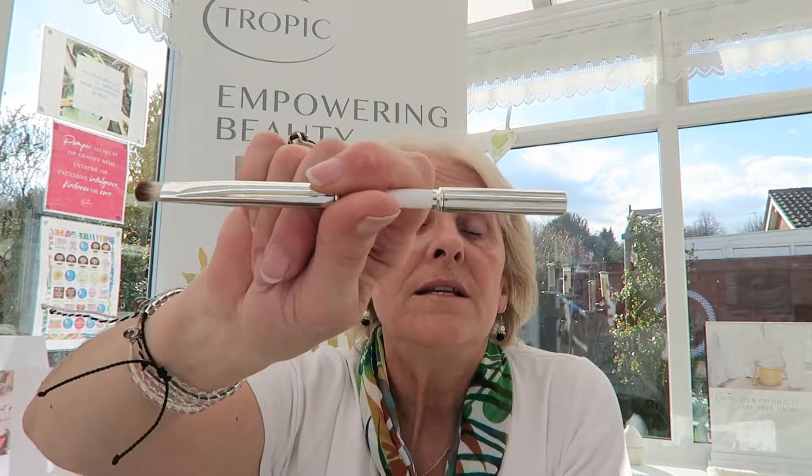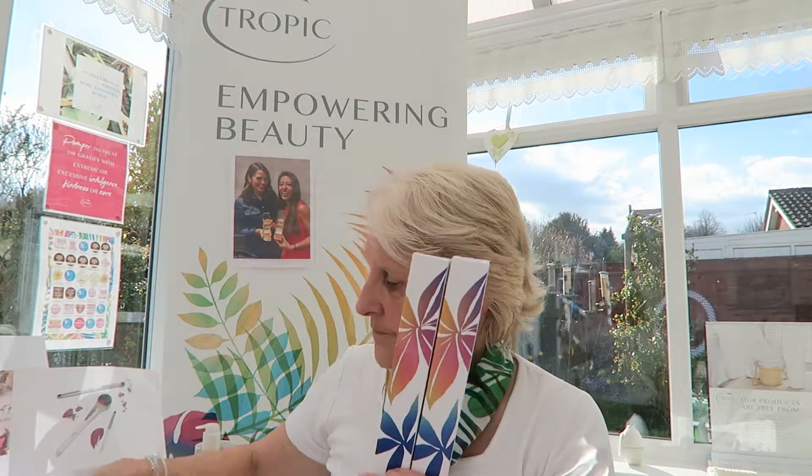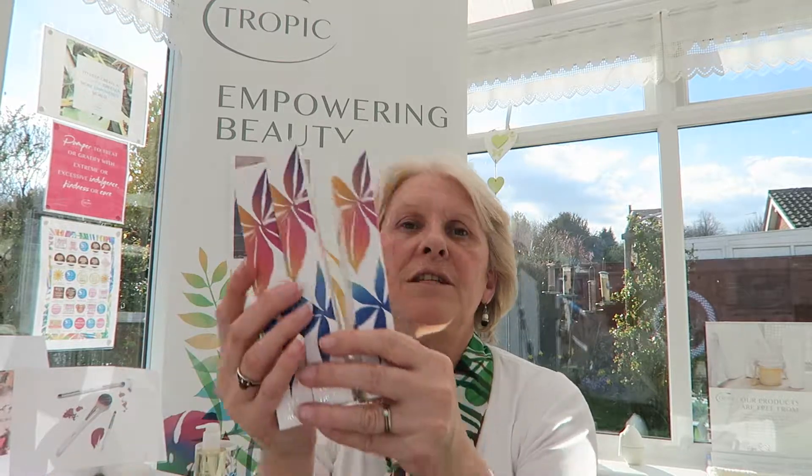They come beautifully boxed — individually boxed — to keep them nice. That's all our brand new Eco Artist Tropic brushes. Chat again soon, bye bye for now!